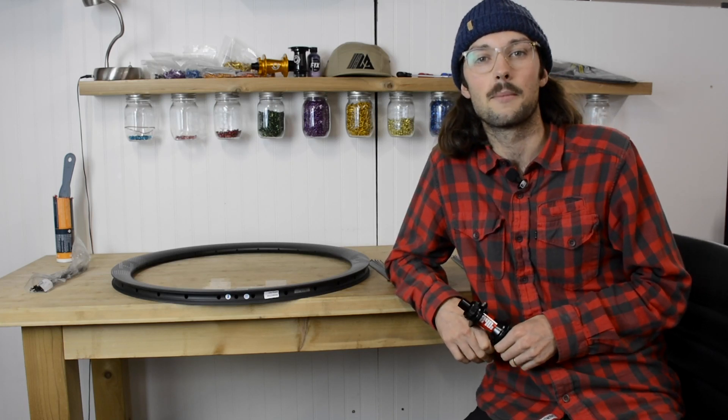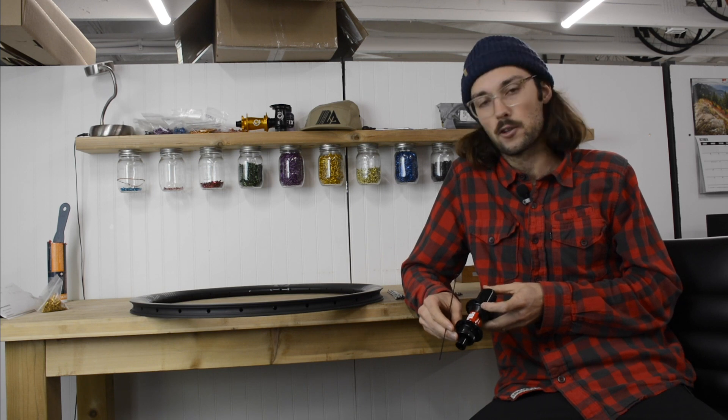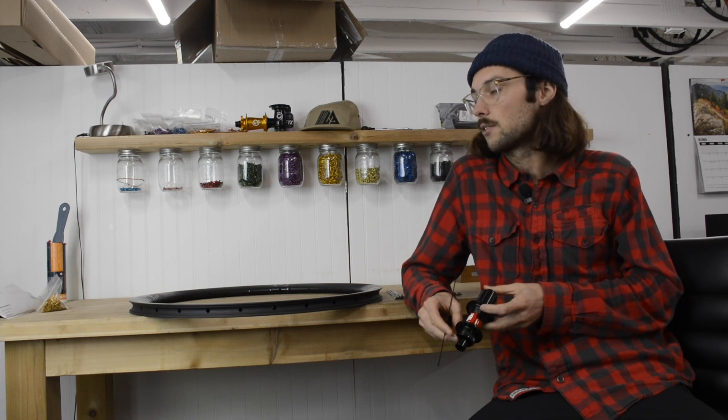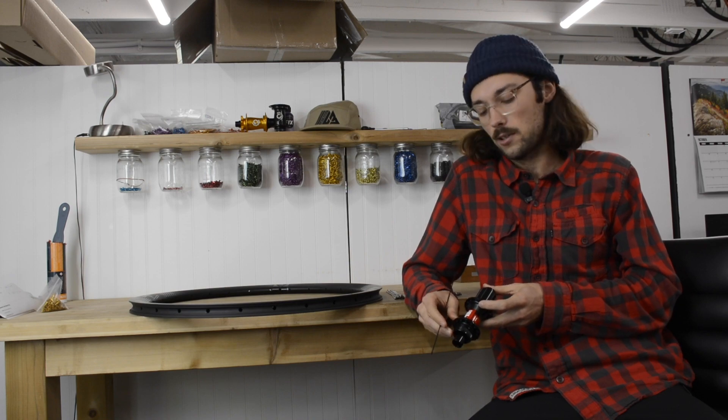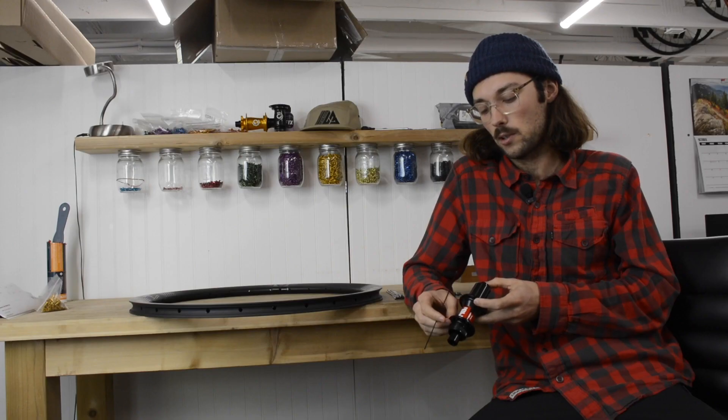Hey, I'm Matt from Light Bicycle and today I'm going to show you how to lace a wheel. Pay attention to the key spoke — that's the first couple of spokes you're going to be putting in. If you're doing a three-cross wheel, you're going to want to go four holes to the right of the logo on the drive side, and that's going to be the first spoke you put in.